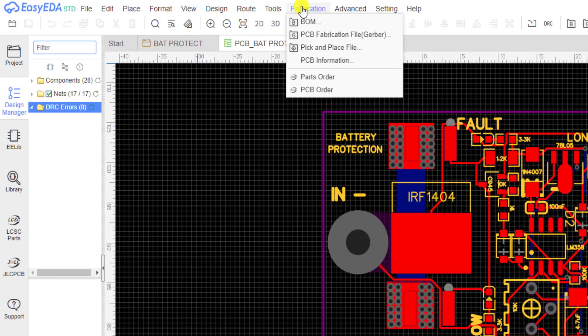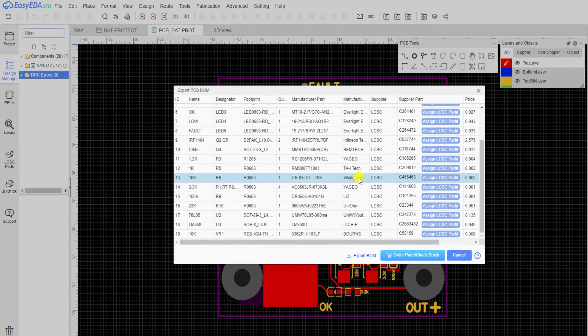We need three files: the BOM file, the PCB fabrication file, and the pick-and-place file.